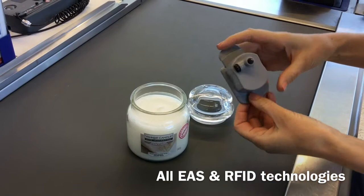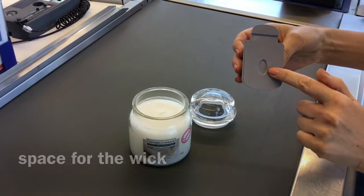As with all our JarLock products, JarLock 3 has a cutout in the base to accommodate the wick and is made of material which does not absorb the fragrance of the candle.